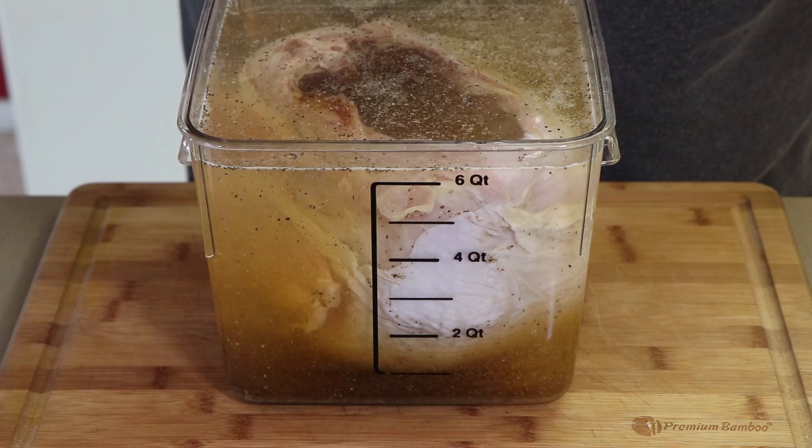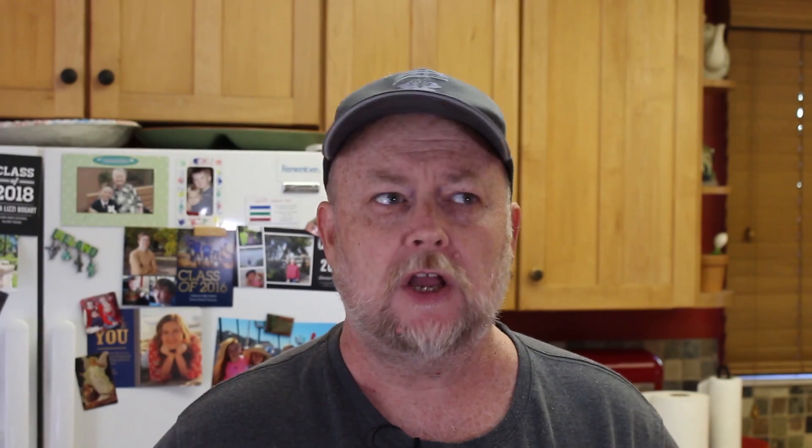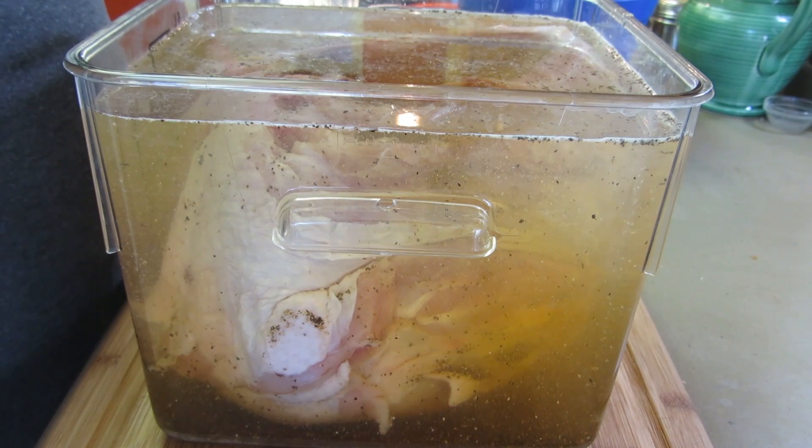If you're putting a fully thawed turkey breast into a brine, you'll also put some ice in there to cool that water down quickly — you don't want the turkey to rise in temperature. But because this is partially thawed and still kind of frozen, it's going to be fine. Now I'm going to cover this up, get it in the refrigerator, let it stay overnight, and tomorrow we're going to get it out on the Weber kettle and smoke this up.